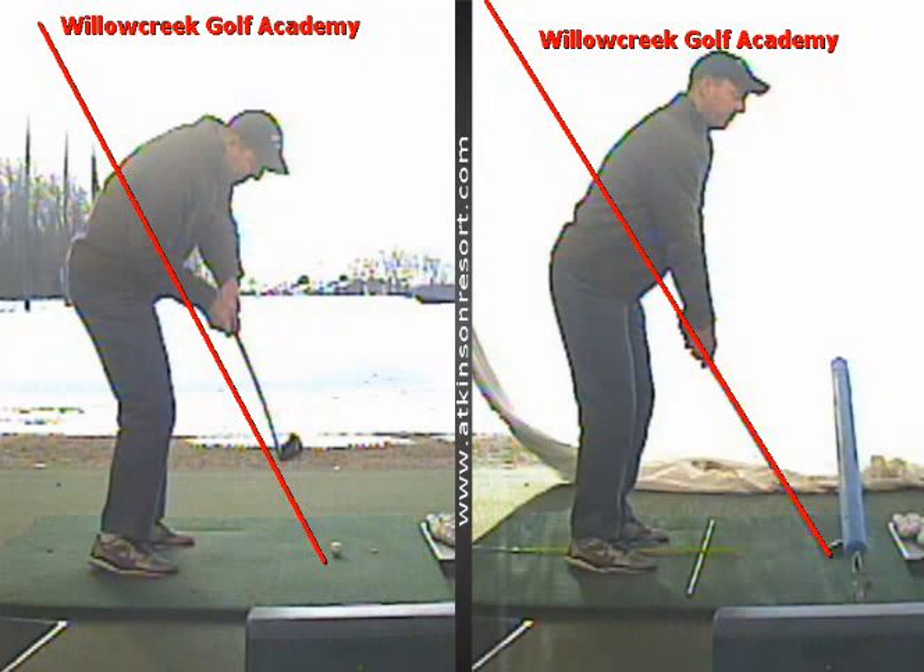Without cameras or TrackMan, this can be a really tough area to work on. So my suggestion would be: get yourself some alignment sticks, put one on the ground at approximately a 35-degree angle, slide a swim noodle over the top of it, and tee the ball up directly underneath that noodle. Another one parallel to that for your body alignment, which will include your feet, hips, and shoulders. And then lastly, depending on what club you're going to use, one to confirm your ball position.